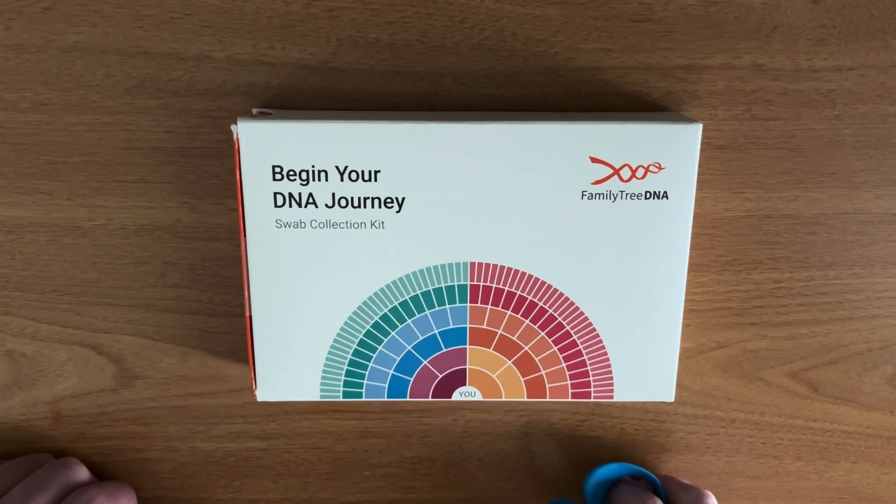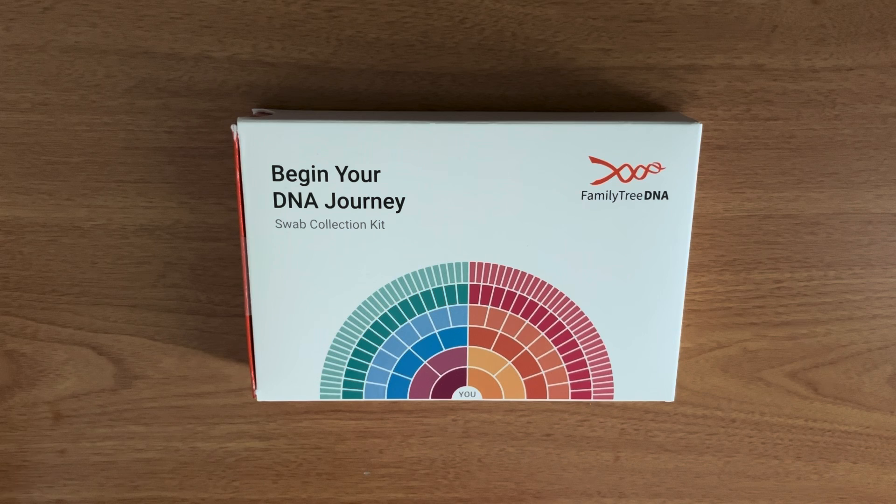I'm going to begin my DNA journey. The reason I'm doing this video is to show students in my upcoming human genetics class how to open and use the Family Tree DNA genetic testing kit.